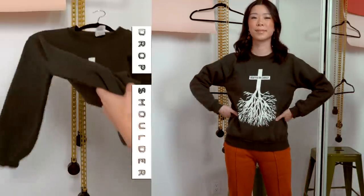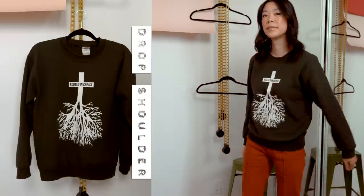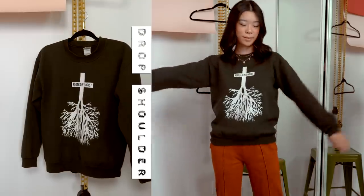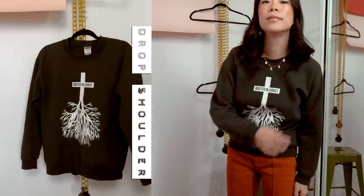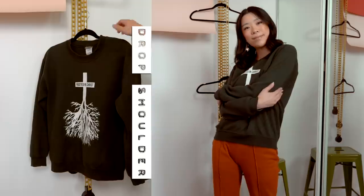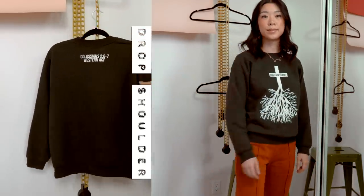The second sweater style is drop shoulder. This is a sweater from my university days — I was part of a Christian group on campus and I've kept it for the memories, but also because it's been a loyal comfy fit. The drop shoulder means the shoulder seam hits below the shoulder, which is a placement that looks great on jackets and cardigans — hence bringing this into the capsule wardrobe selection.